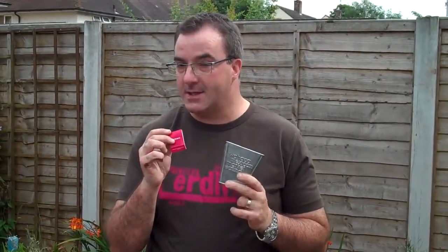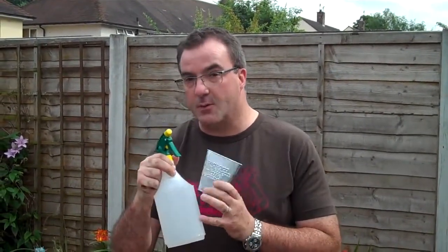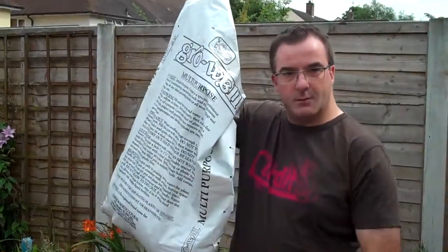What you need is a pot, your Oaxaca chilli seeds or whichever chilli seeds you decide you're going to use, just a normal spray that you get from your local hardware store to moisten off the compost, and obviously the crucial ingredient — some multi-purpose compost.